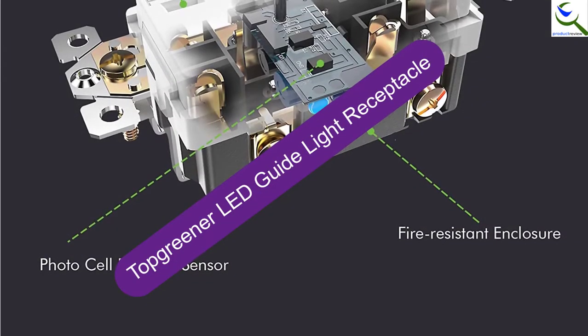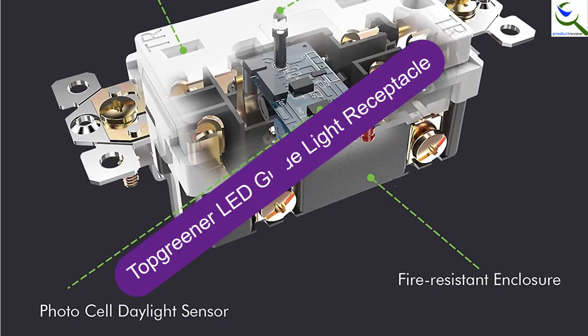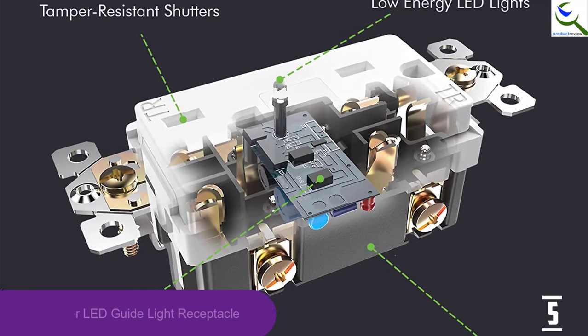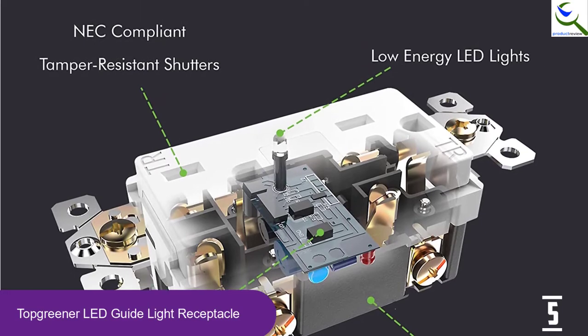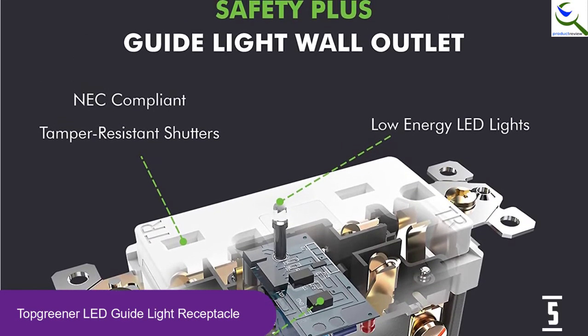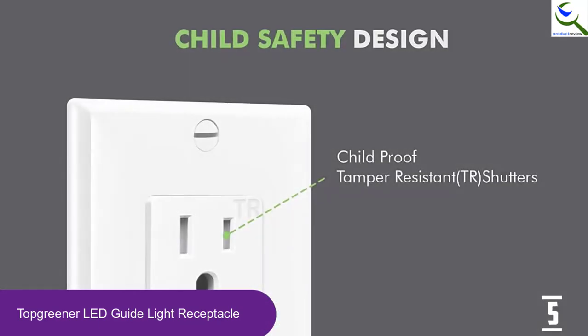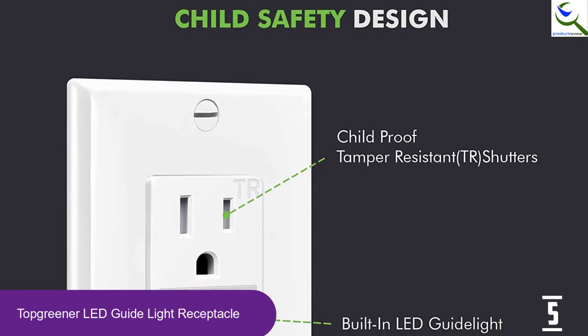Starting at number 5, we have the Top Greener LED Guide Light Receptacle. The Top Greener LED Guide Light Receptacles are designed to provide lighting in the dark. They improve safety at night by making sure you clearly see where you are going. They are perfect for hallways, bathrooms, staircases, nurseries and children's bedrooms.